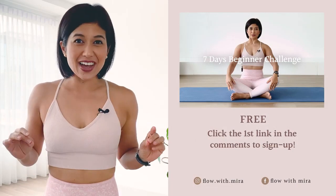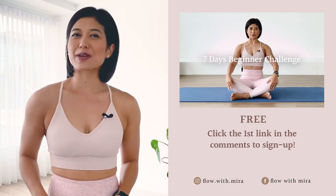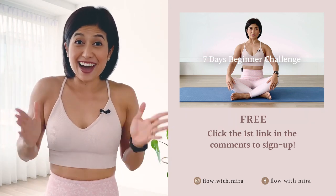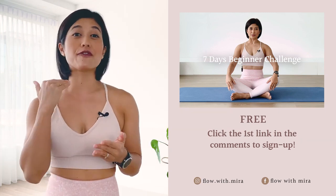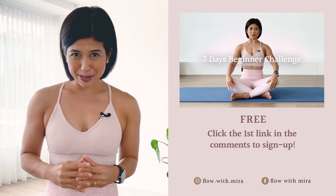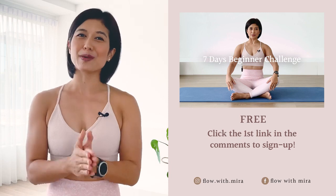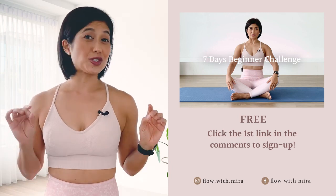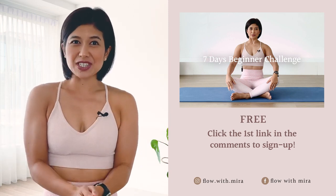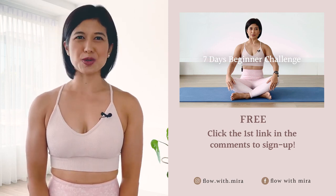Thank you for watching and completing the class. I'm Mira and I'm here to help you look and feel your absolute best through Pilates. If you enjoyed this video, you'll love my seven-day beginner challenge — click the first link in the comments below and sign up. You'll receive daily workout videos focused on building a sustainable practice in as little as 15 minutes per day, for all levels. If you enjoy my work, please like, comment, subscribe, and turn on notifications so you don't miss any of my free classes and programs. See you on the mat tomorrow.